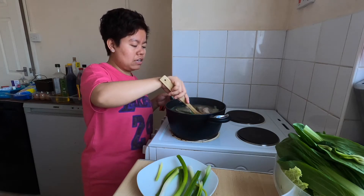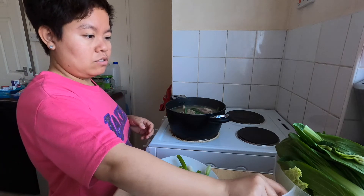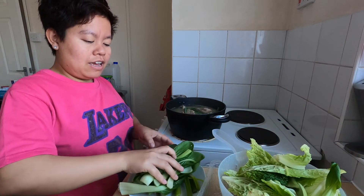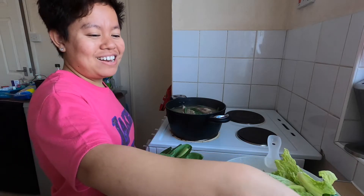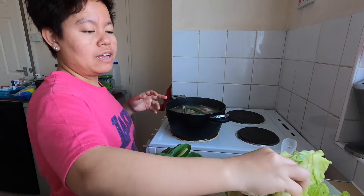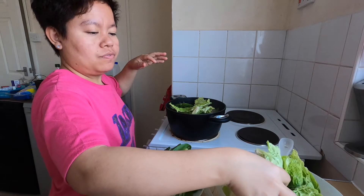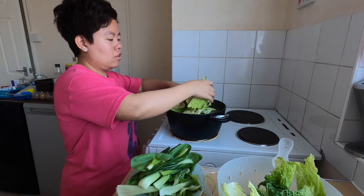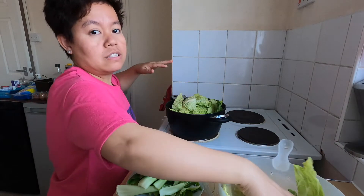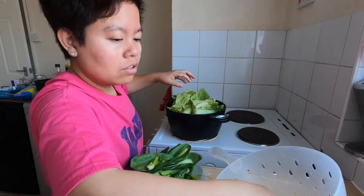It smells so good — I really feel like I'm back in the Philippines! The taste is just right. It's so delicious, you'll forget your own name! We can add the beans and also put in the cabbage. I want the beans to be slightly steamed, not overcooked.